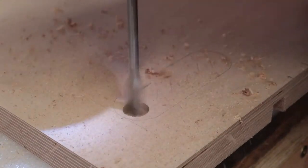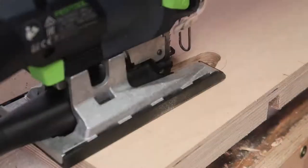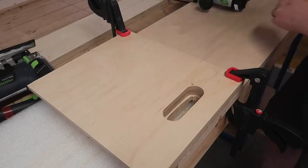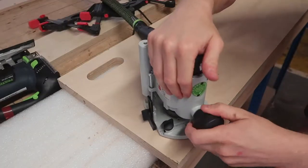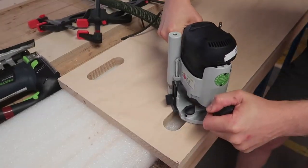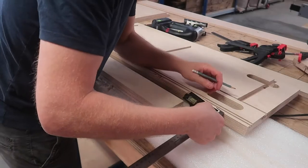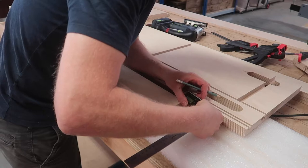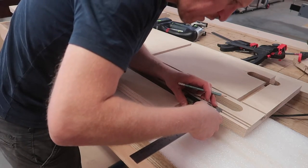I then used a spade drill and a jigsaw to cut the bulk of the material out, making sure to stay a few millimeters inside the line. Once done, I clamped the original piece I used as a template onto the top and used a router to cut it to its final dimension. As you can see, the top already has two grooves cut in the edge since the original piece was also intended to have similar sliding doors.